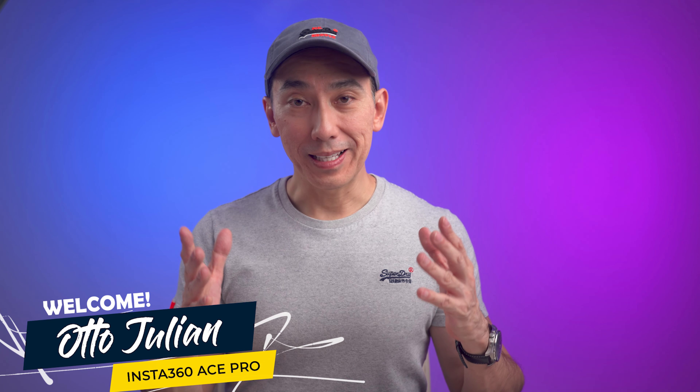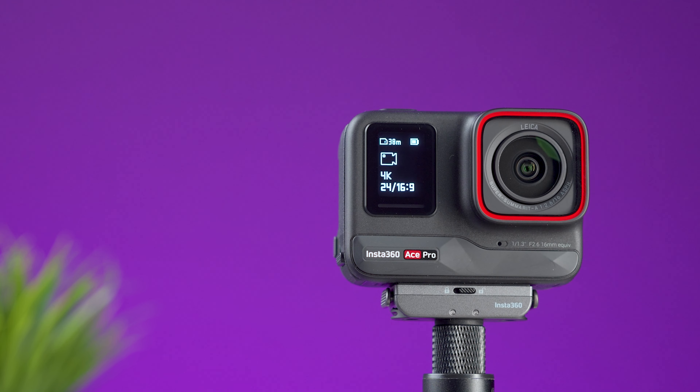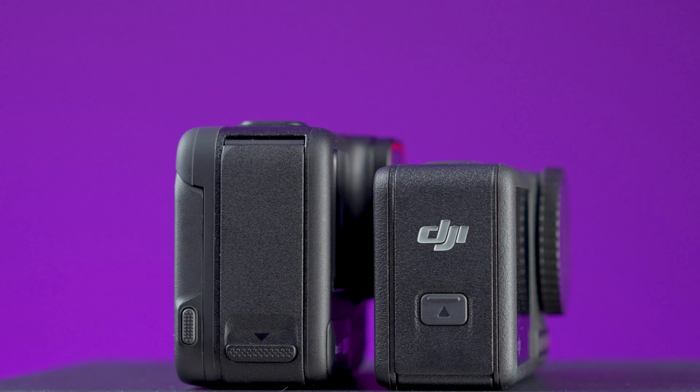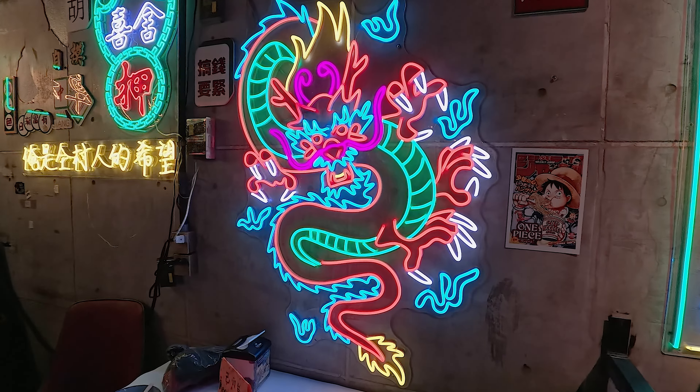When I heard about Insta360 releasing an action camera, I thought: can this actually be better than the DJI Action 4? In my opinion, the Action 4 is the best action camera on the market. But now we have the new Insta360 Ace Pro, and in this video I will compare it with the DJI Action 4 in terms of video quality, stabilization, low light performance, and other important details — so you can make a better decision. This video is not sponsored by Insta360 or DJI.